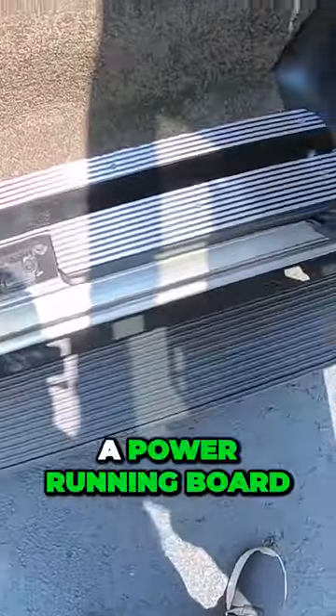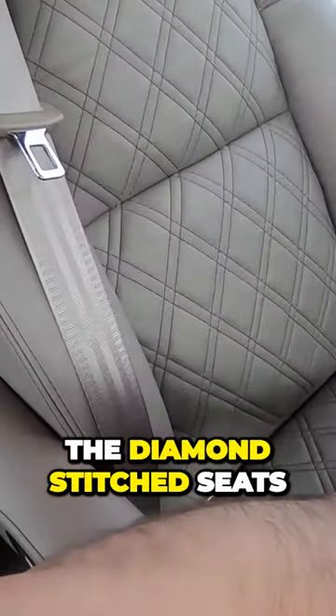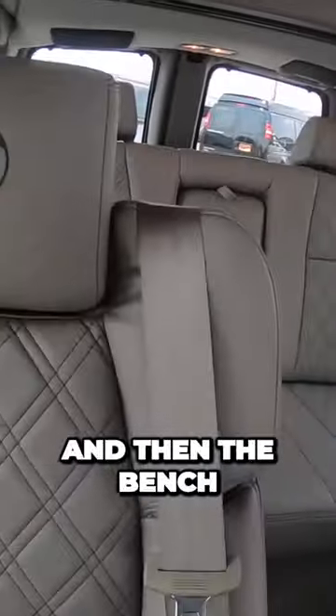Let's look at the inside here. We've got a power running board. This has the diamond-stitched seat, which is an upgrade. You've got these two captain's chairs, and then your driver and passenger chair, and then the bench in the back.